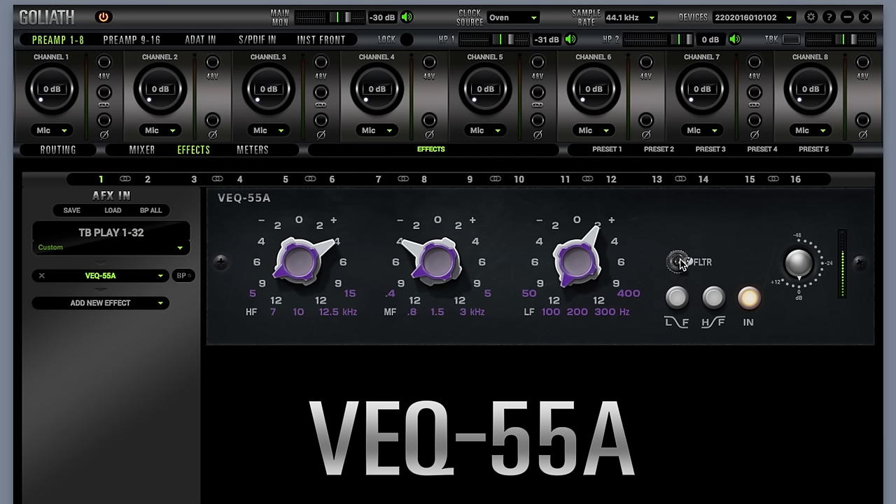It also features a band pass filter that cuts 3dB at 50Hz and 15kHz, two selectors for the low and high band that are changeable from peaking to shelving, a bypass switch, a volume control, and a peak meter.